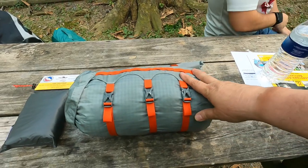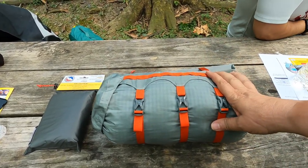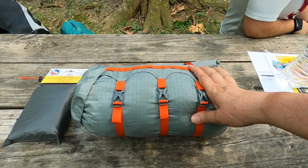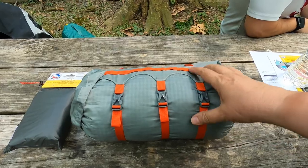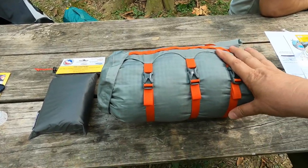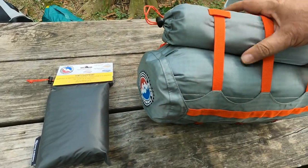Dude, you're going to trip me up. It's the Big Agnes Copper Spur HV UL3 — I think backpack or bike pack. I think the HV stands for high volume and the UL is ultra light. But this is the three-person version.